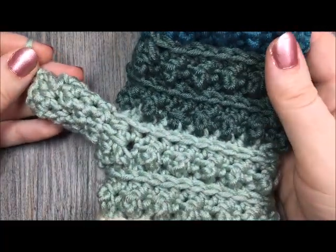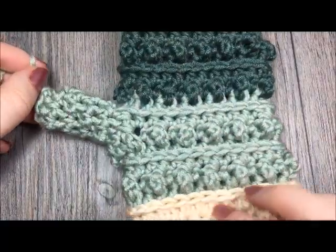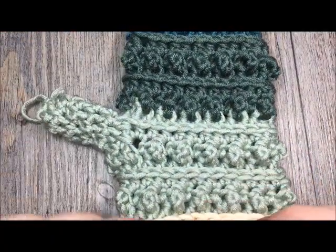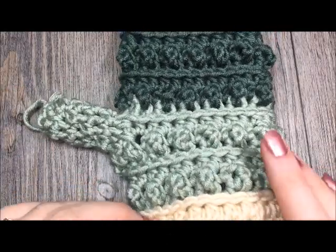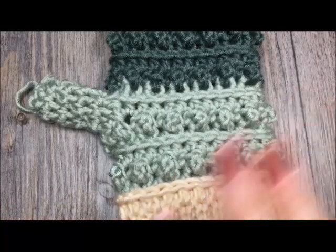Congratulations! You can go back now and complete your second mitten, and hopefully enjoy these for a long time to come. Thank you so much for joining me on this tutorial on how to make the Windy Pines Mitten. Be sure to subscribe to my YouTube channel, which I like to update weekly with free crochet patterns and stitch tutorials. Happy crocheting! Bye!